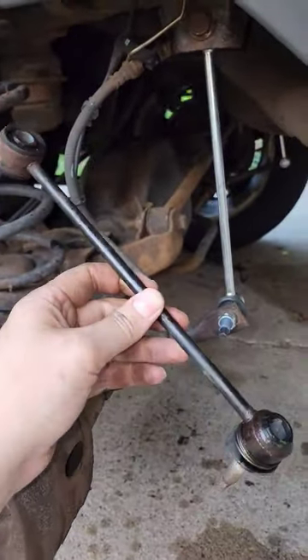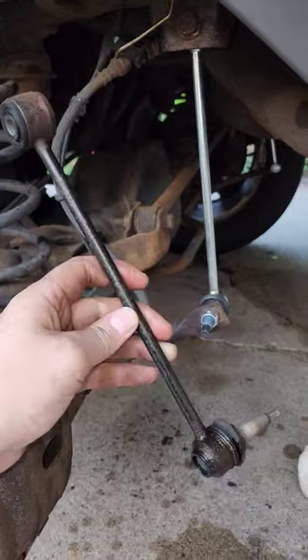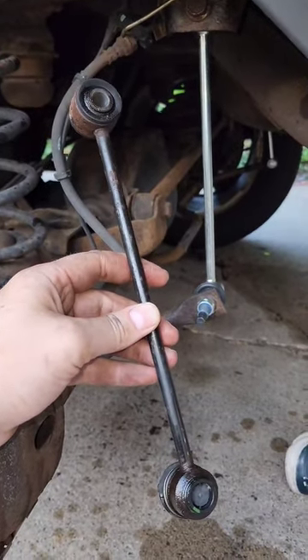Alright guys, if you want to replace the sway bar end links of a Gen 4 Hemi Ram 1500 — that's a 09 to 18.